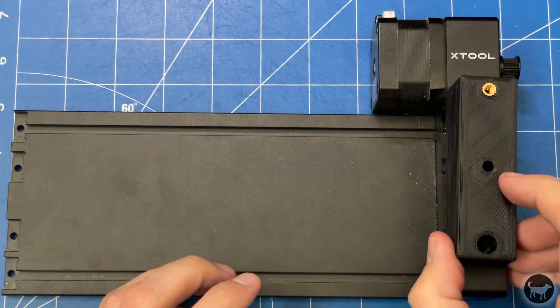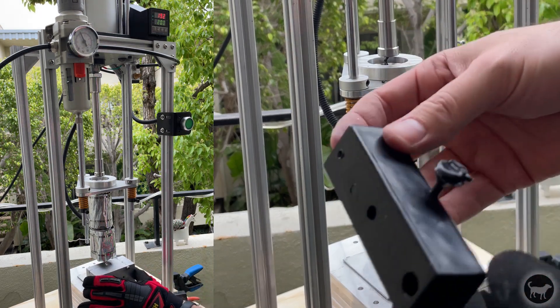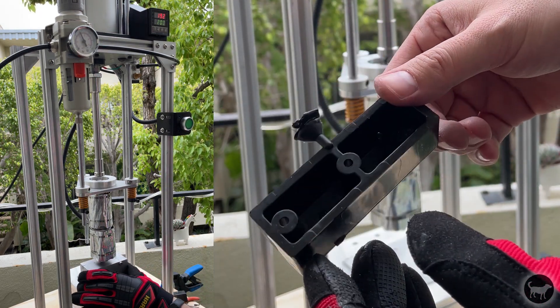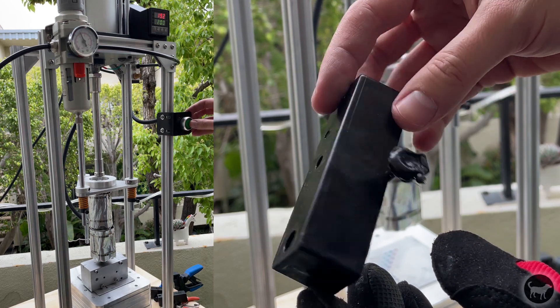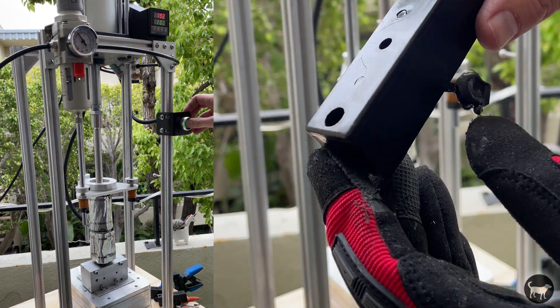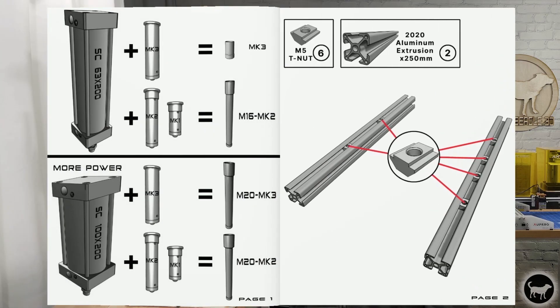I also made a mold for my Buster Beagle 3D injection molding machine in case I have to make a bunch of these. The mold worked pretty well but I might need to alter the design to make it even easier to inject. Many of you who watch my videos might not even know that I designed a DIY injection molding machine, but that's really how this channel started. Feel free to check out my other videos if you have any interest in that.